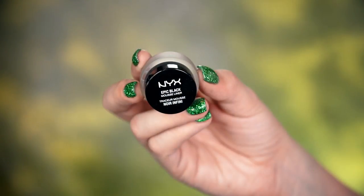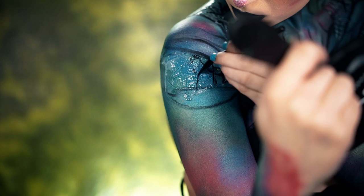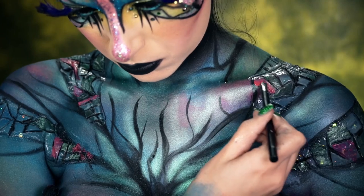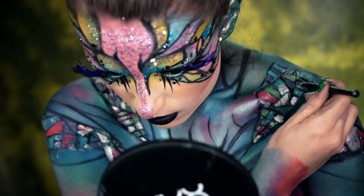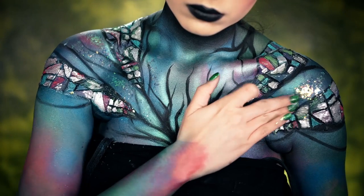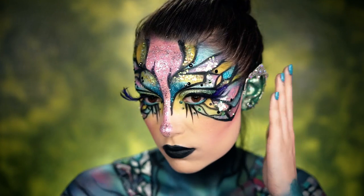Now I'm going to fill that in with the Epic Black Mousse Liner, which adds a lot of depth to these insect scales and makes them look more three-dimensional and realistic. To fill them in, I'm using the SFX Cream Color in Green, Fuchsia, and then the Cosmic Gel Liner in Supernatural, which is a beautiful blue. I also topped them off with the NYX Lid Lingerie in Fame and Fortune and a silver shadow from the Avant Pop palette for more of a scaly look. I'm filling in the more blank areas with the silver face and body glitter as well as some iridescent confetti, then popping on some accessories because our look is almost complete.